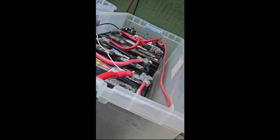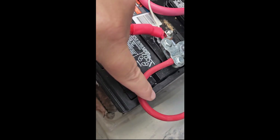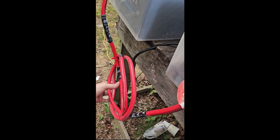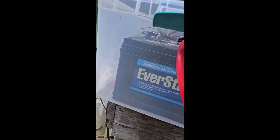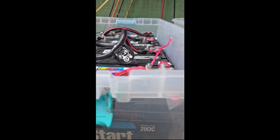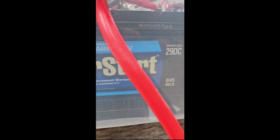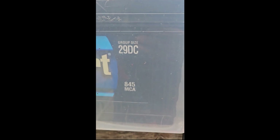With the 48 volt system, you can use smaller gauge wire, like this one right here. But I wanted to daisy chain all the batteries with the thicker one gauge that I already had. Some of these batteries I've had for a little bit; all the batteries over here I bought at the same time. They're just EverStart Marine RV deep cycle batteries — I got the 29DC with 845 cranking amps.